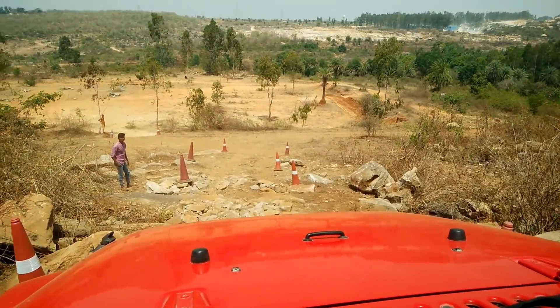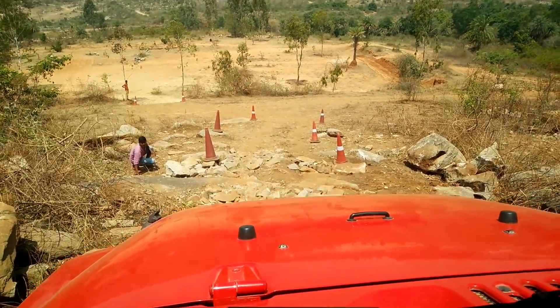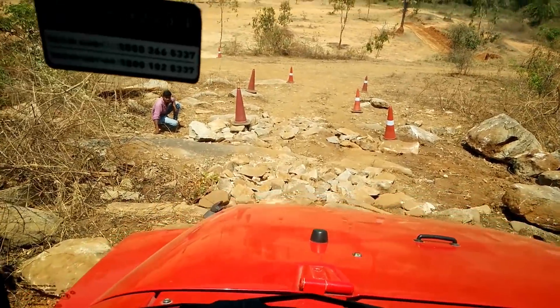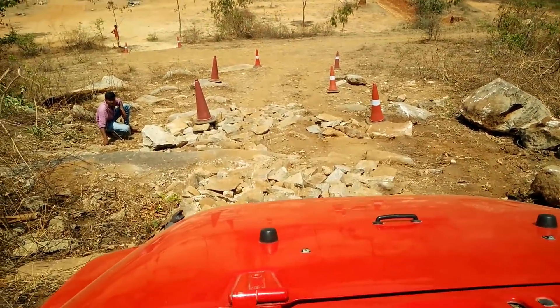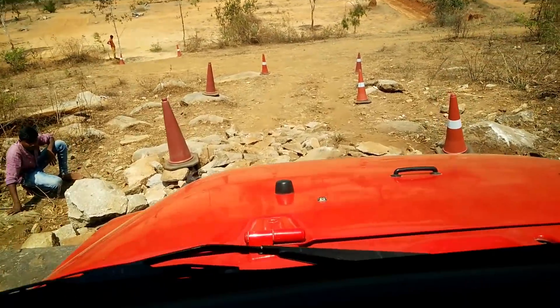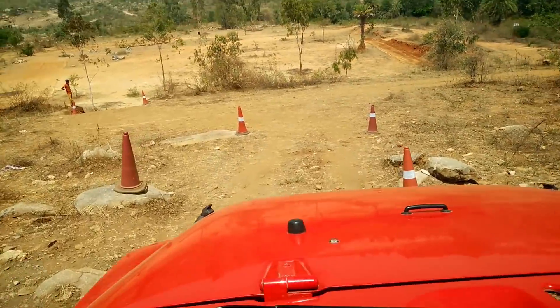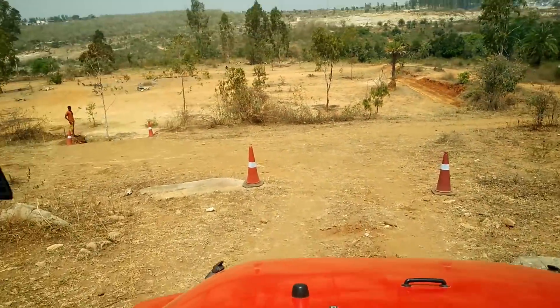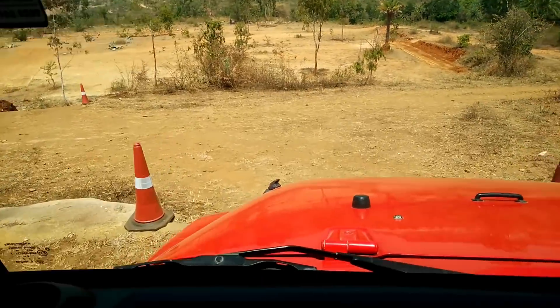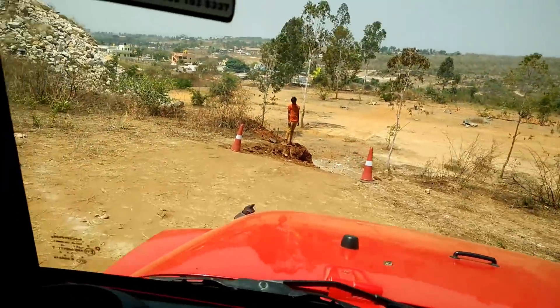On the loose rocks, just hold on to the brakes and gently let it go — it will take you down slowly. Now left again, line up straight from the two-lane.